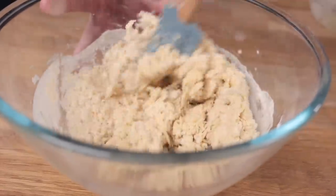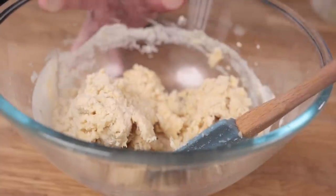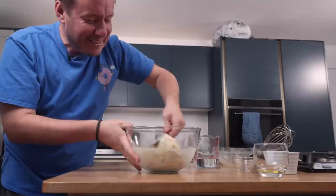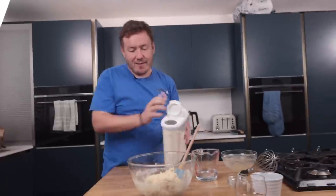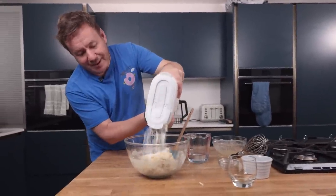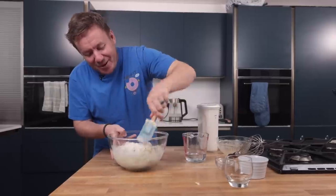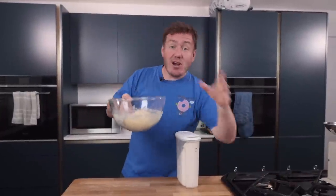That's starting to come together — it does say you might need a bit more, so I'm going to that tap in a minute. Oh, I think I've made it a bit too wet — come on! We're going to have to knead it. Ruined it! Oh, what a plonker. Let's just keep going. We'll get it right, don't worry. This is now tacky — the way I like my 80s films.